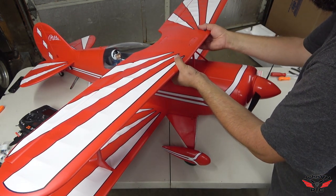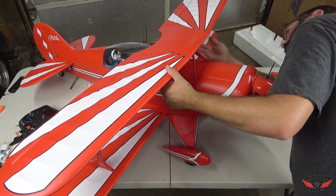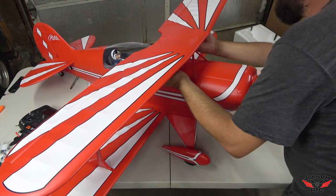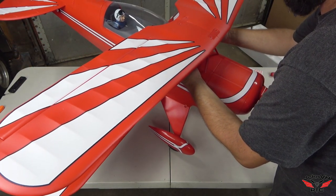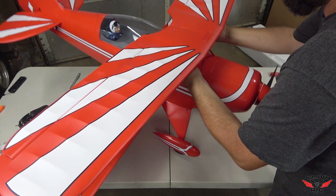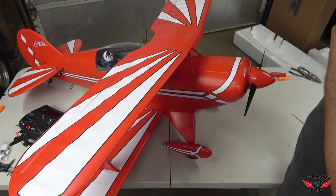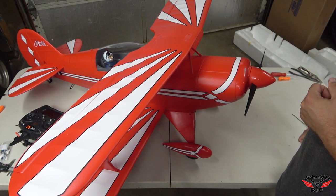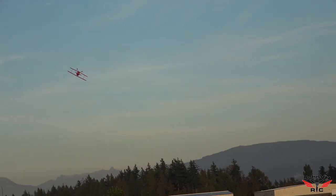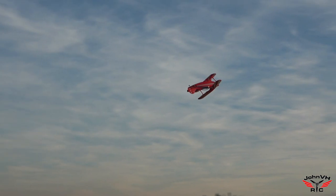Now check the CG — I put some marks underneath there. With that battery centered on the tray it's quite a bit nose heavy, so we're going to slide that battery a little farther back and we're going to call it good. I'm going to get a hold of GB, head to the field, and let's get this bad boy in the skies. An inverted Baker Pass.